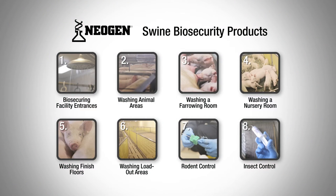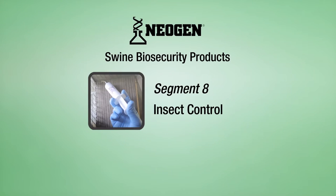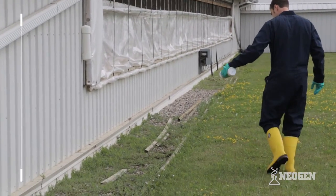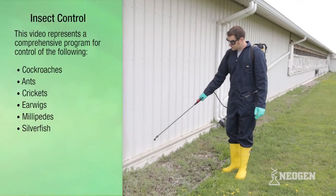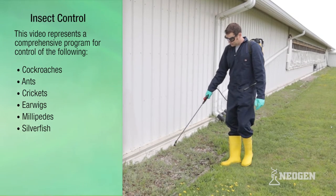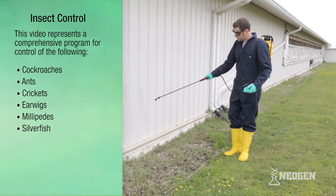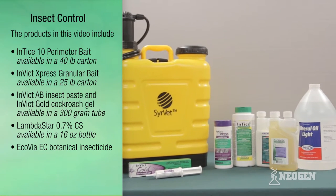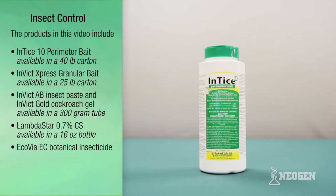This video represents a comprehensive program for swine biosecurity products and insect control, covering methods for controlling cockroaches, ants, and occasional invaders such as crickets, earwigs, millipedes, and silverfish, as well as flying insects.